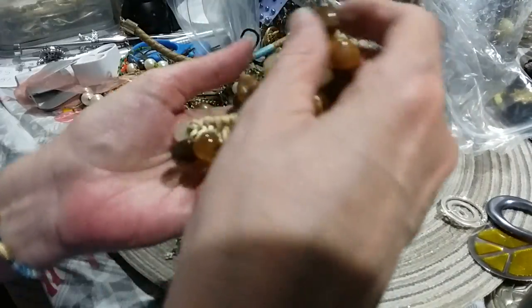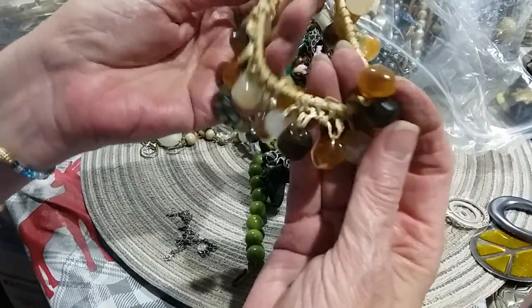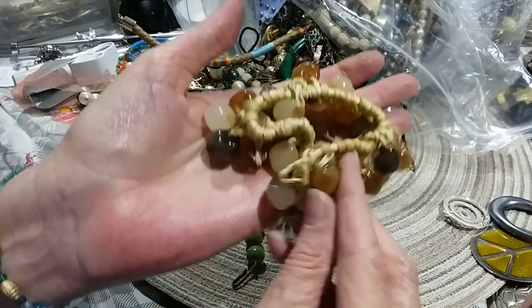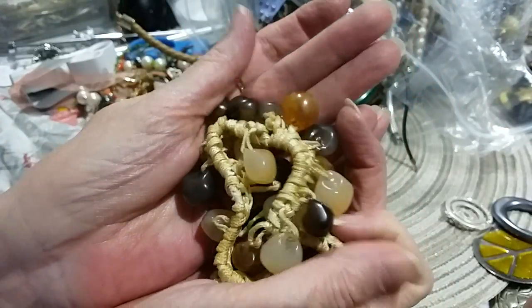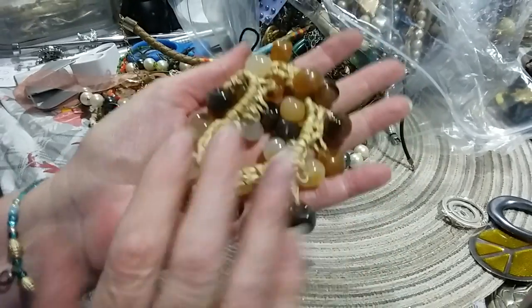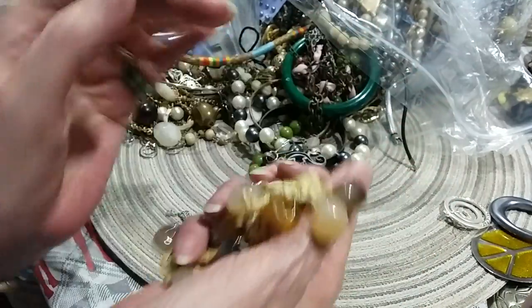Here's a stretchy beaded bracelet. You could probably put that on your ankle very easily. These beads are pretty — they're acrylic, but they're nice, heavy acrylic. Made to look like stone. They're a little cool. I like those. That would be good in a craft lot, I think.